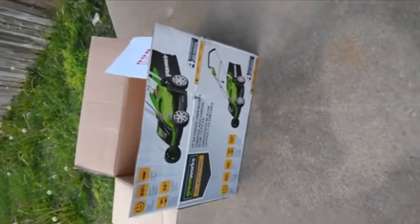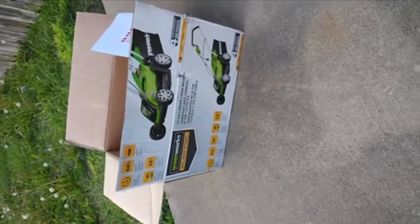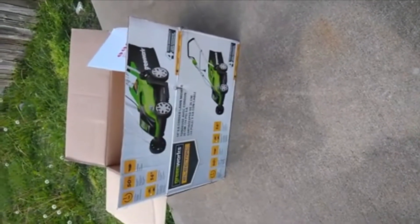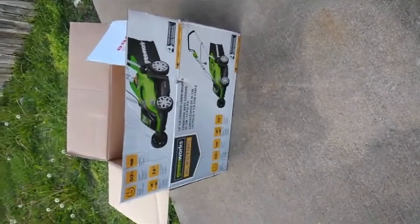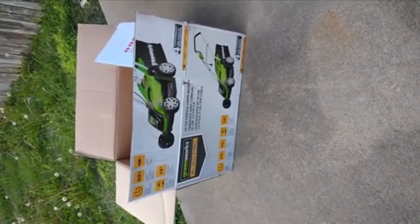Hey guys, this is Tech's Challenge A. I got a Greenworks Electric Lawnmower, 14-inch 9-amp corded lawnmower. Got it last night, didn't have any time to do anything with it, so I'll put it off for today.